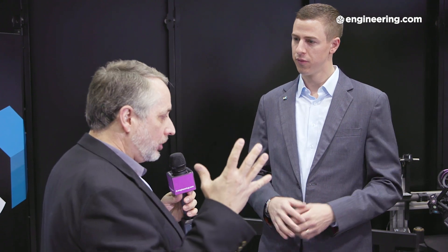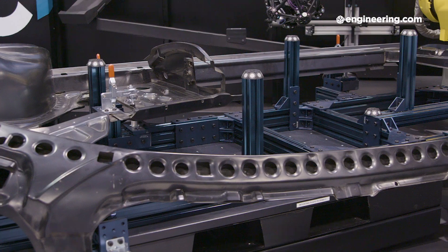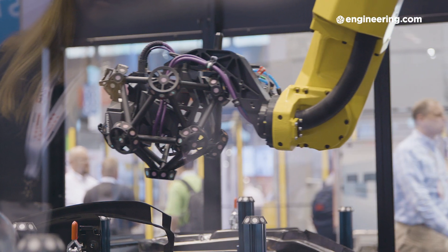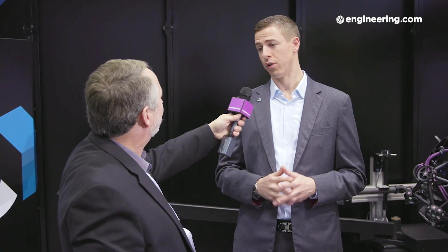Traditional CMM technology is based on tombstone technology — a very large, super rigid slab of rock that doesn't shift very much and you sort of index off that as a base plate. In this case, what we're looking at here is a steel enclosure. We have relatively lightweight fixturing and we have a FANUC robot moving the scanning head. None of these things are that rigid giant block of metal that we associate with CMMs.